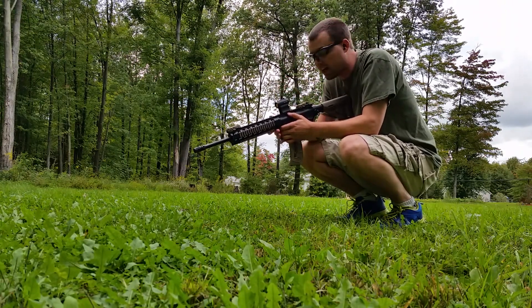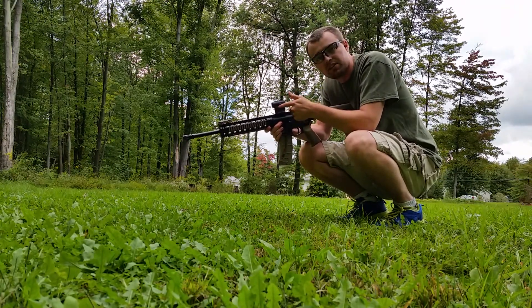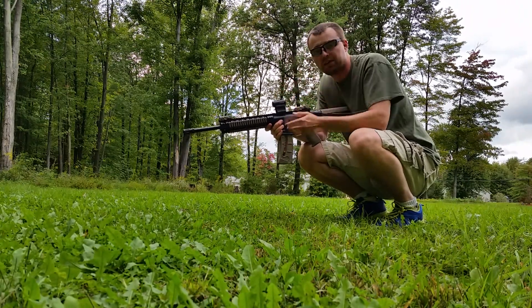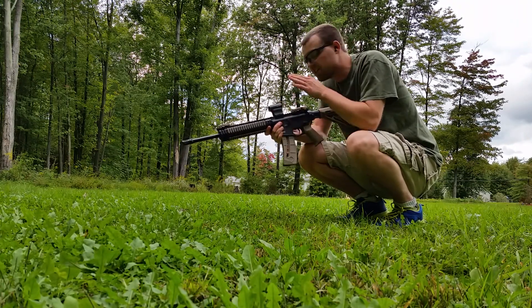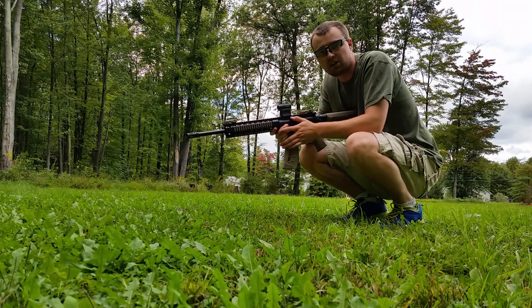The only thing I didn't like when I bought it — and I knew this when I bought it — was that this mount, which comes with the sight, the battery is housed in between here. So every time I change the battery, I've got to undo the mount, take the red dot off the mount, put a new battery in, and put it all back together. My biggest concern was: is it going to hold zero? If this is a gun I need and the battery goes out, am I going to take this off, put it all back together with the new battery, and it's not even going to be on target?